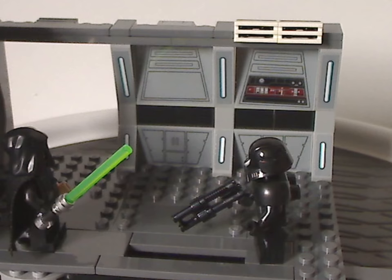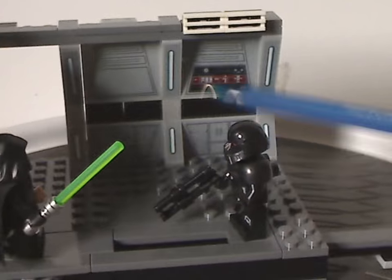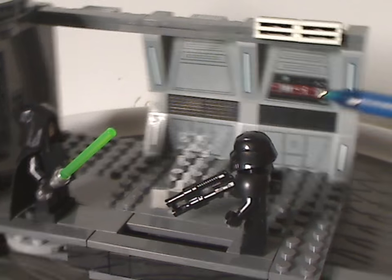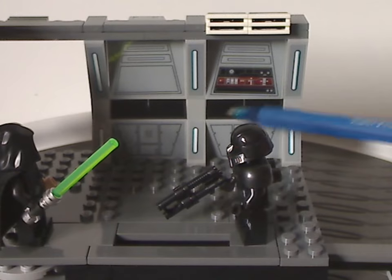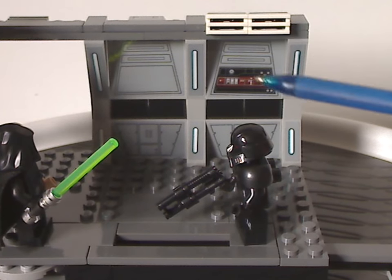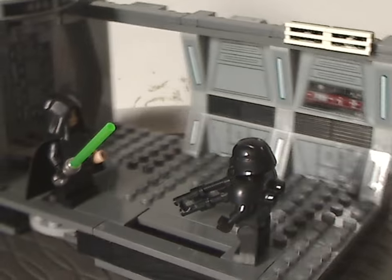As for the back part, all the details there are stickers, but they look good. There's good use of the ridge brick pieces to add some extra greebling, and white grill pieces acting as vents. There's also a good use of a sticker representing the buttons there.